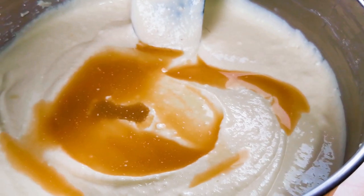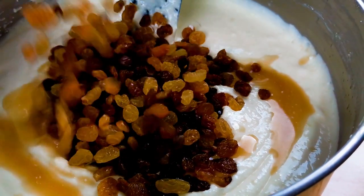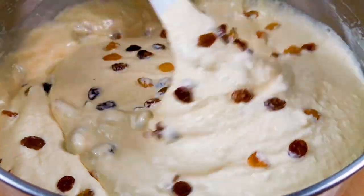We add the rum and the raisins. And our batter is ready for baking.